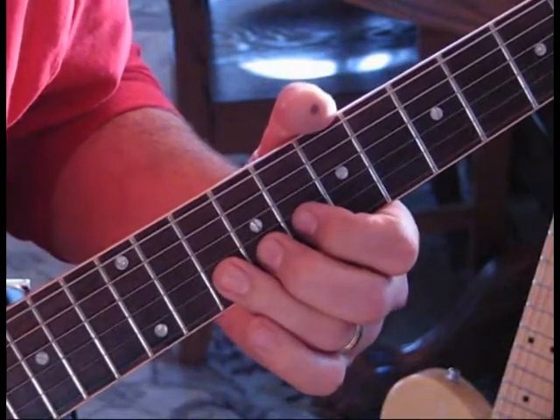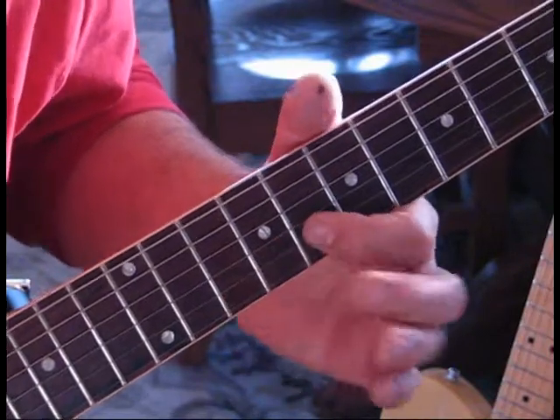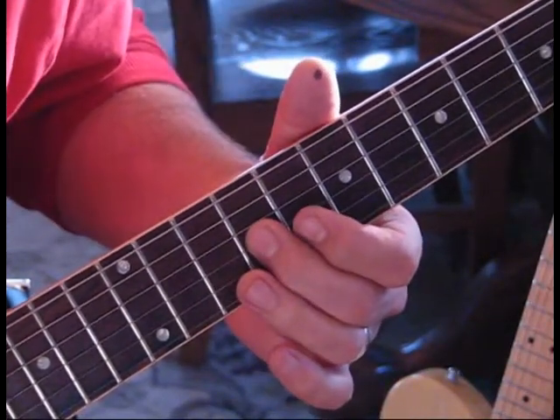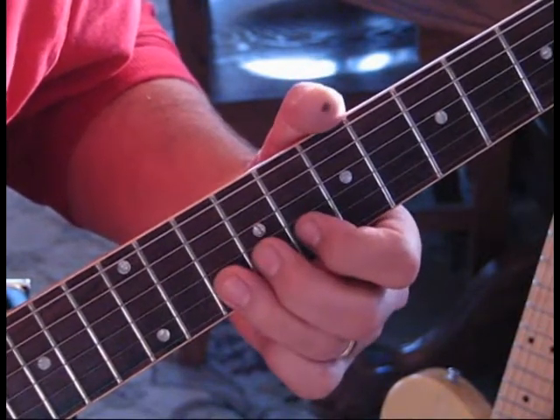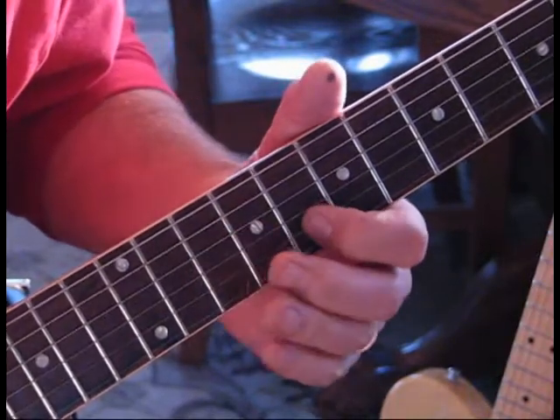The next lick: we're hitting the second string at the tenth fret, bend and release to eight, back to the ninth fret of the third string, then hit ten again and bend and release, and eight twice.